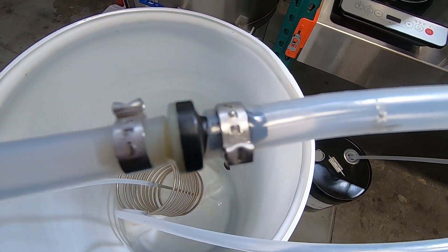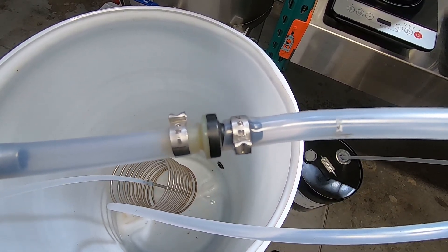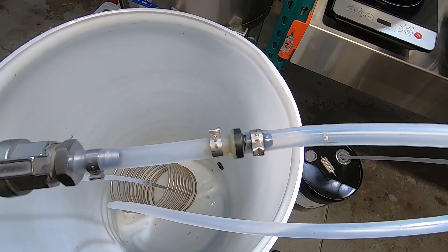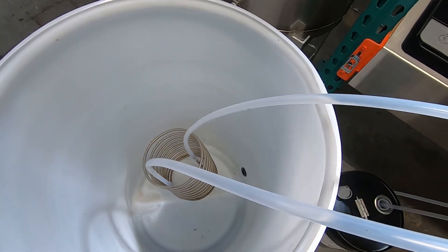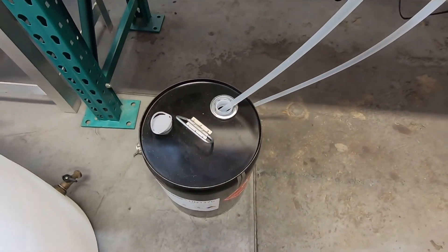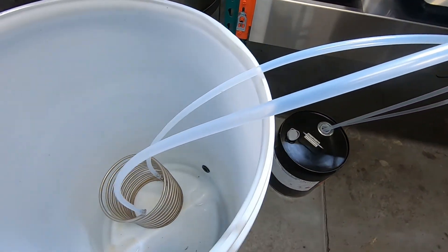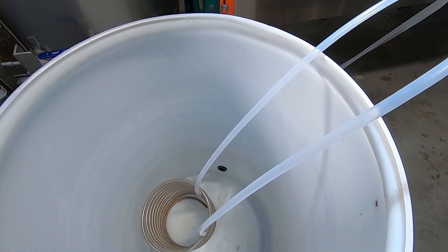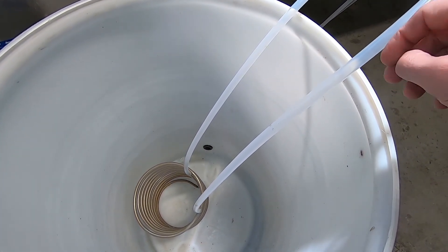—it'll suck that alcohol right back into your vessel, so it's important to put a check valve on there. You can get these little guys at US Plastics — there's no spring in there so it doesn't require any pressure. That's your vapor line, and then you've just got another line that goes into whatever you're collecting your alcohol back in. I just use the original container here.